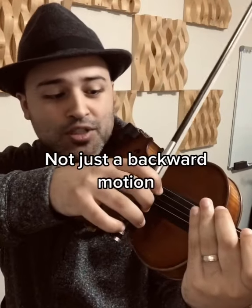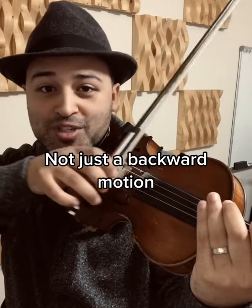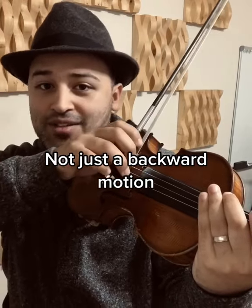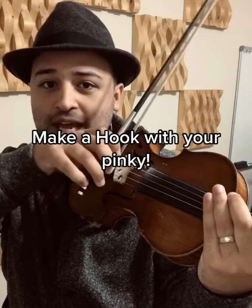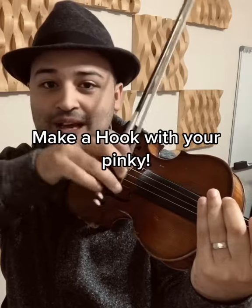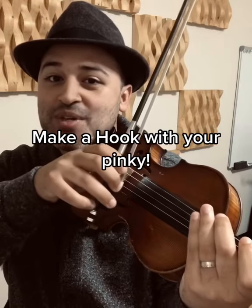Most people just do this as a backwards motion towards their face, and that's good — that's the main motion. But here's a little trick: if you make a J or a hook with your pinky while you're doing it, you introduce some horizontal motion in there as well, which I think you'll find helps you get that signature triple chop sound a lot easier.